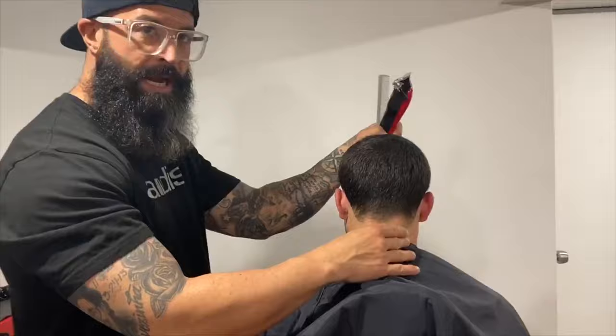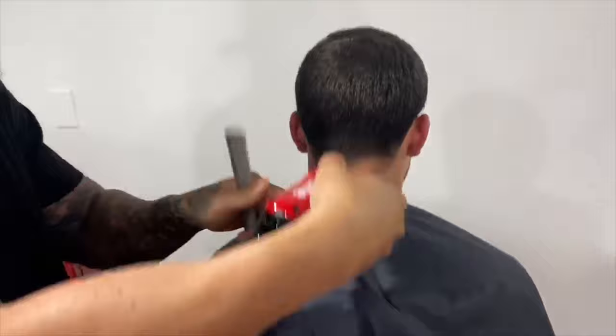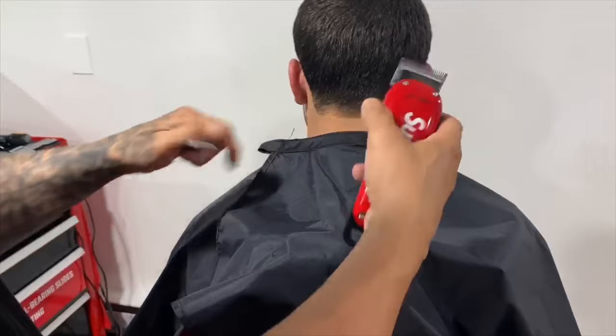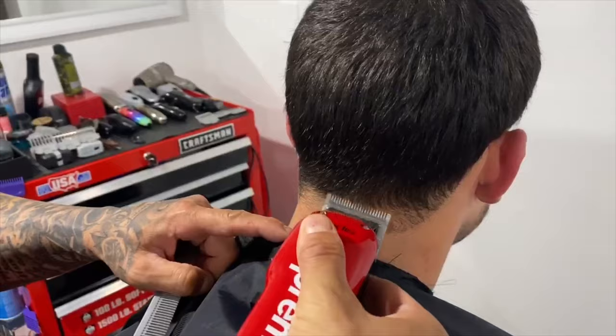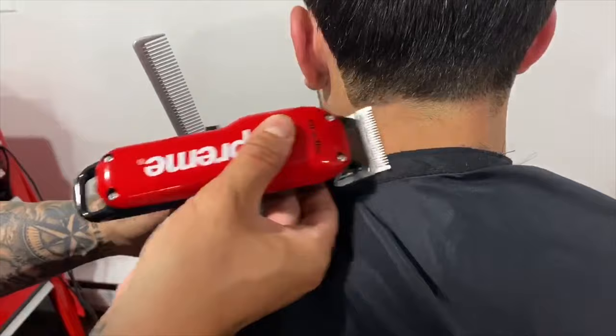I'm gonna grab my Andis Envy, open my lever up, and turn it on. When I apply it to his head I'm not gonna dig in at a 45 because I don't want to create a line, and I don't want to come up at a 90 because I don't want to go too high. I'm always going to scoop out — we call it rocking out, using our c-stroke: up and out, up and out. He has a cowlick there, so I have to go against it to make sure it cuts accurately.